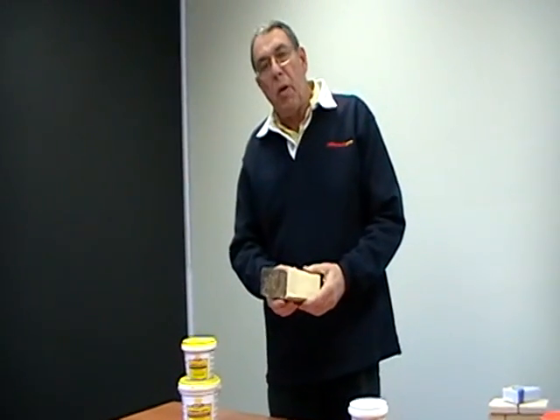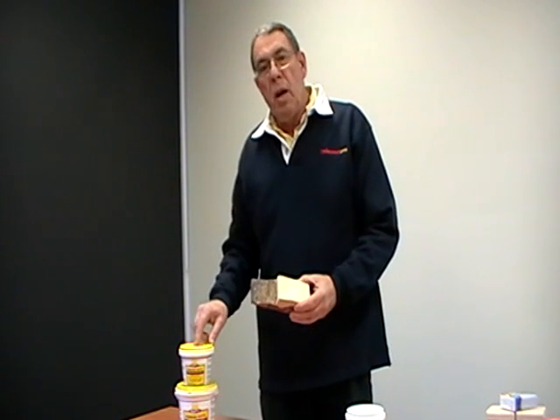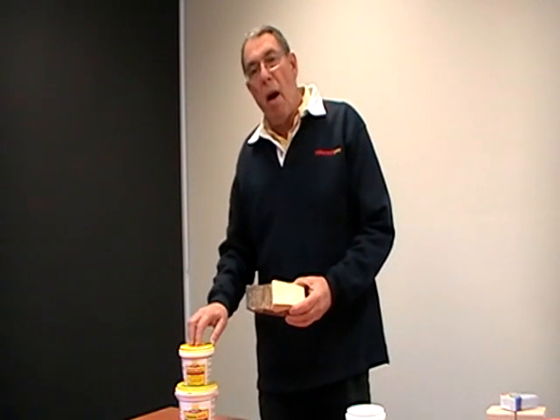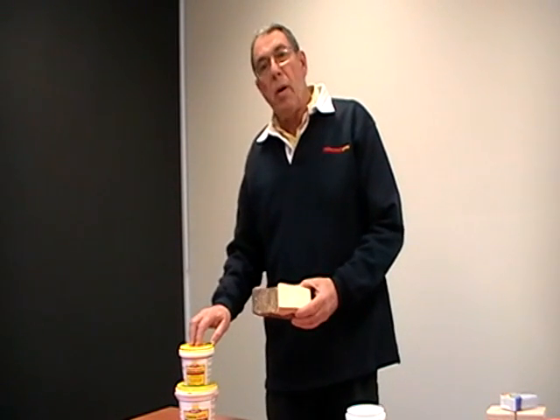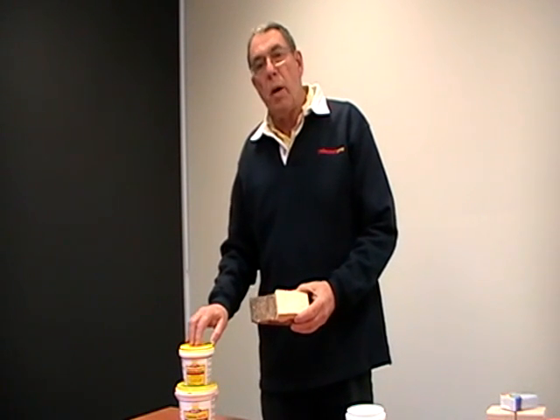A further feature of Earl's Powder Putty is it has an in-depth shelf life and it can be used on any form of metal. You can use it on windows, corrugated iron, even on a motor car body. You can use it on all kinds of timbers, brickwork — wherever you want to use it.